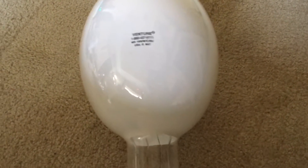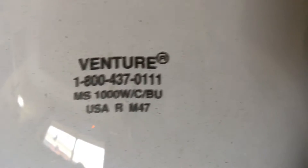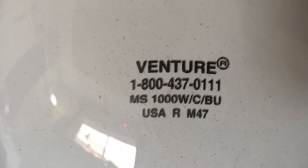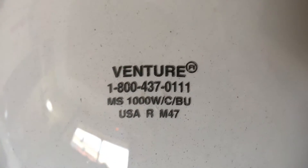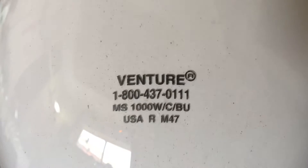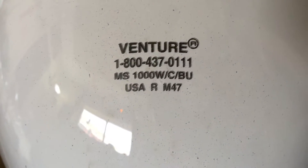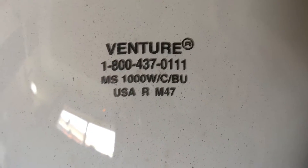Let's take a good look at the etch now. The coating definitely helps the camera focus in on the text of the etch as well, so you can definitely see it. It is made by Venture Lighting and there's its phone number as well, which I don't want to say out loud just for personal reasons.